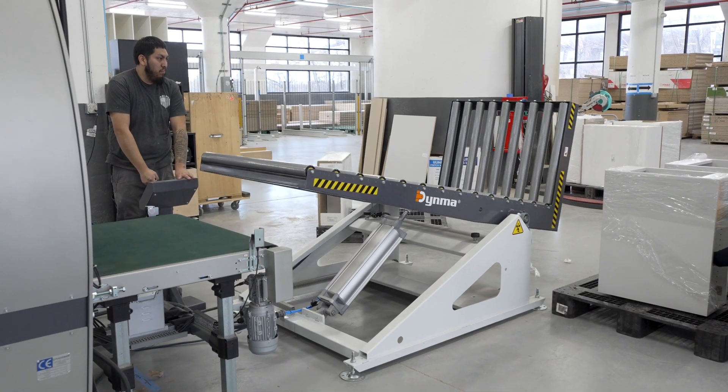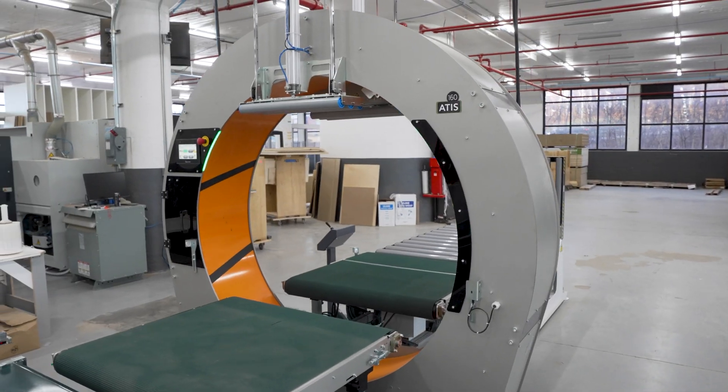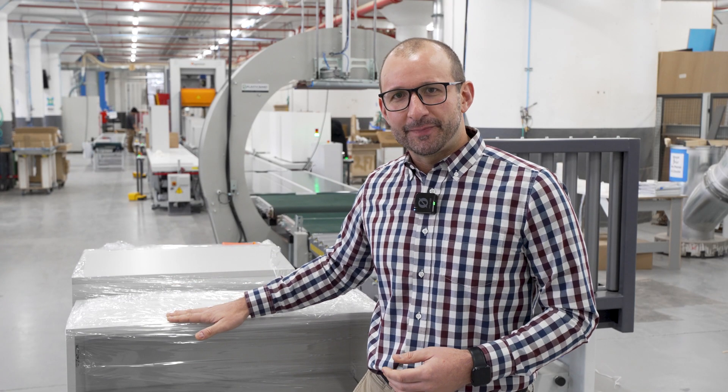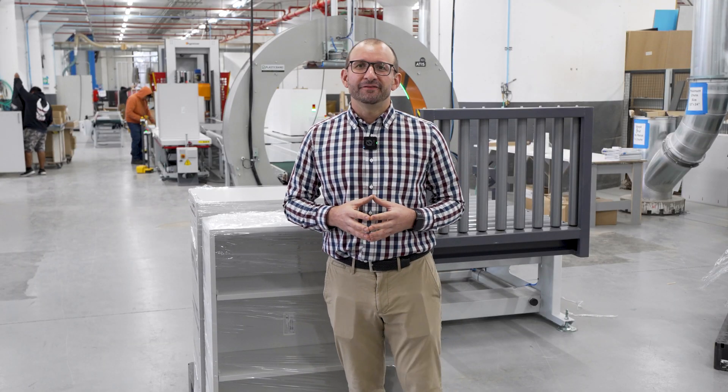Three key takeaways on this line are reduced exertion of employees and reduced risk of injury, producing cabinets faster and more effectively, and being able to protect the cabinets better. For more information, visit our website at cookmachinery.com.